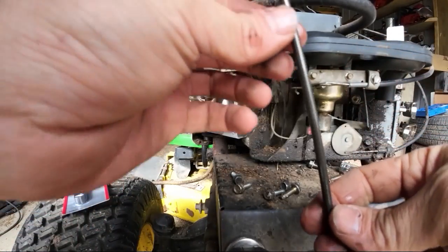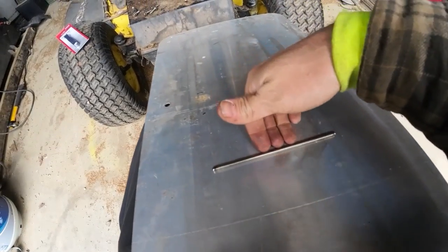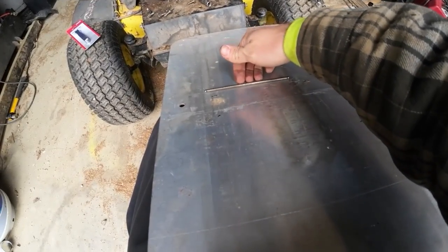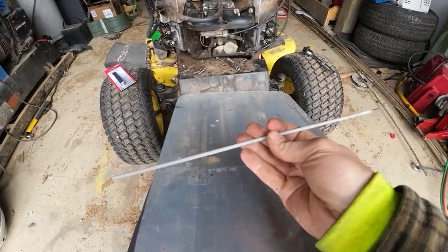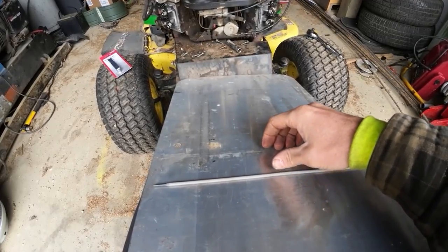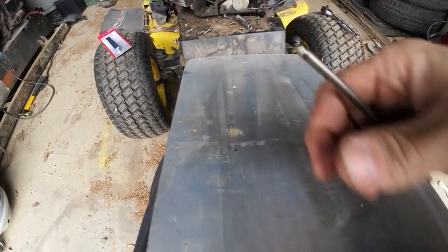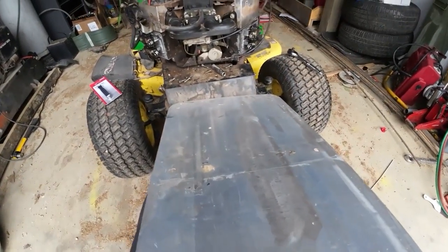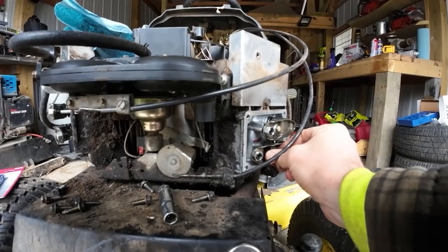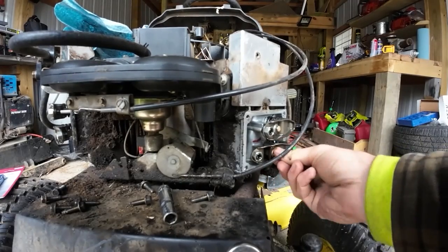Both push rods look okay. A trick I was taught to check for bent push rods is to just roll them on something flat. I'm not exactly sure what I'm looking for, but I'm pretty sure if it was obvious I would know. Here's a welding rod with a very slight bend in it — I think I would see something like that if the push rods were bent. They seem to roll pretty smooth and even. I also want to check the rocker arms where they attach — that's not loose, it looks okay to me, nothing obvious there.